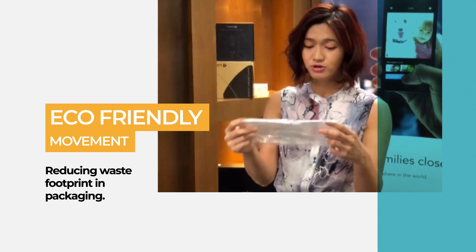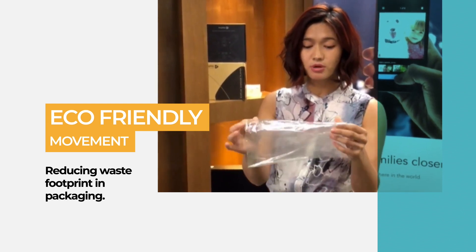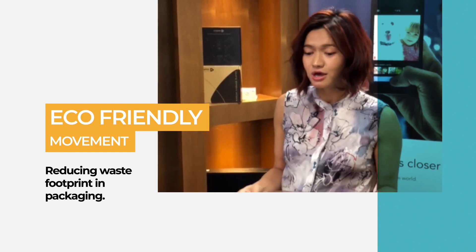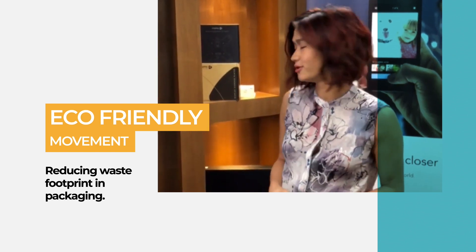It can be recycled and reused, and it can also be dissolved. I think things like this are just really exciting. We're actually really passionate about seeing what we can do to make our footprint a little bit smaller.